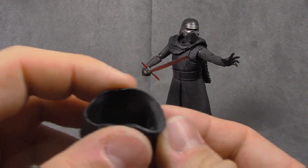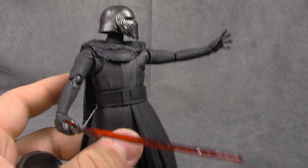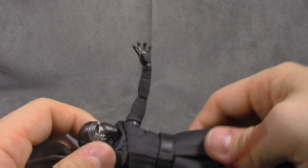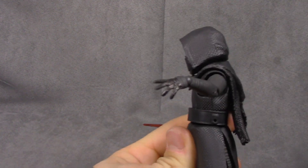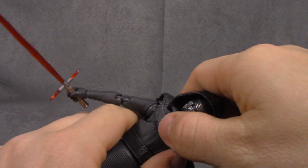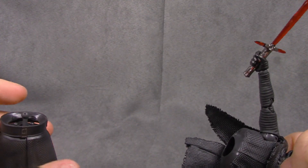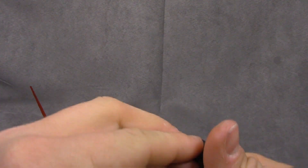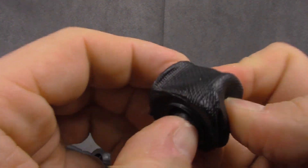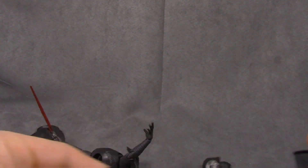He also comes with a hood, which he's wearing. I took it off because I like this look a lot better — with it on, it ends up looking a little too big. While I put it back on to show you: it looks fine and it looks the part, it's just not my favorite way to see this character. Removing it — you take off a ball peg and then work his head out, and pushing from the back and bottom is how I've had the most luck.